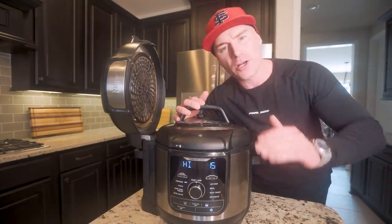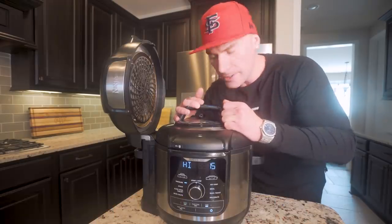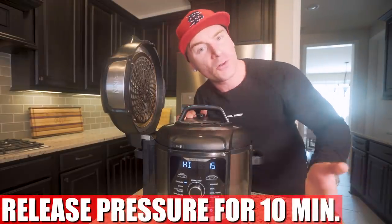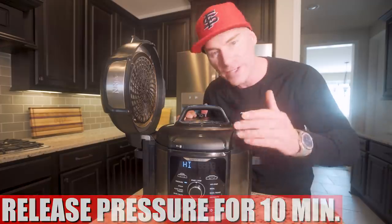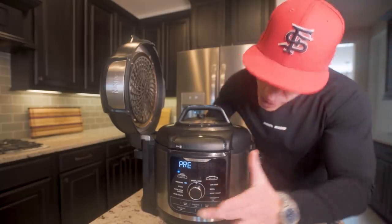Now all that's left to do is pressure cook this on high for 15 minutes. Once that 15 minutes is done, we're going to release the pressure and let it slowly vent for about 10 minutes — a 25-minute total cook time. And then we should have some magic in here. You guys ready? Let's go.